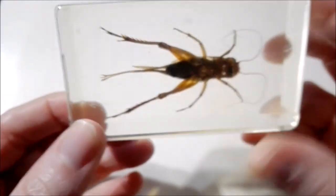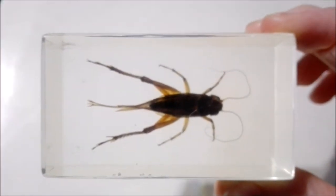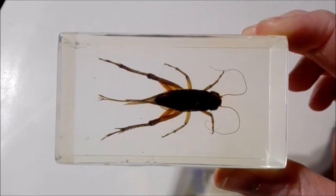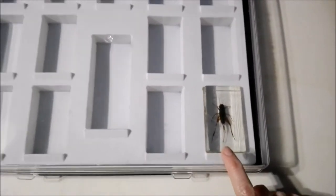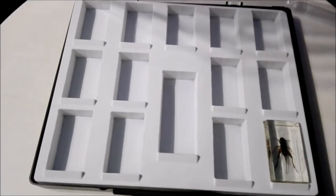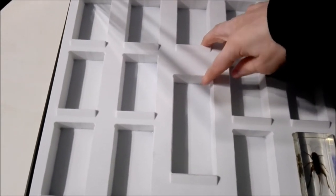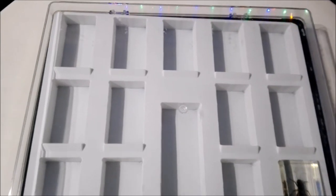Here is our brand new Asian cricket. Now it's time to check out our brand new box to display it in. Here we have our cricket in the display box, and just like the other boxes, we have this plastic lid. On the inside we have this white velvet — I guess you would say — like a display backing.